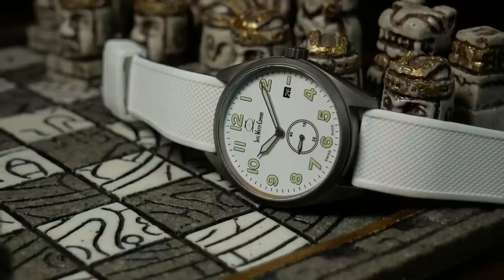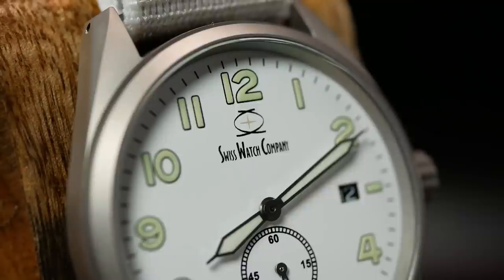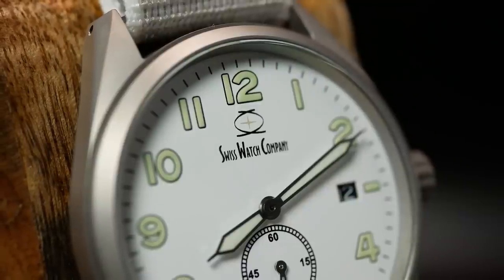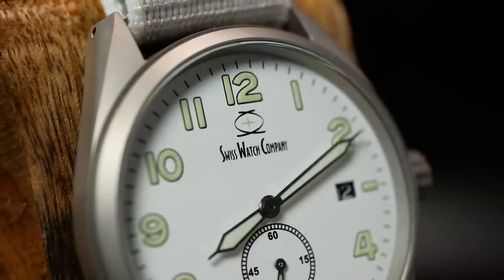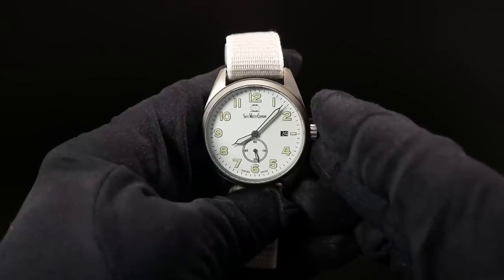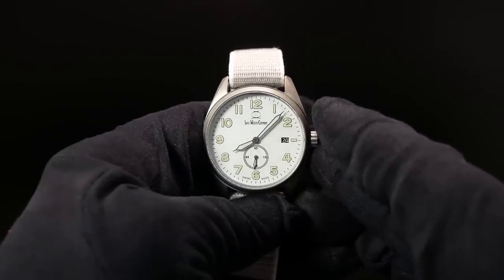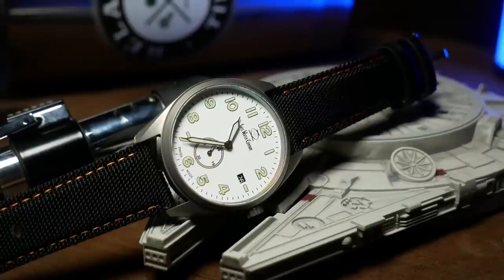One thing worth pointing out is that this has a flat sapphire crystal, which really is perfect for a grab-and-go quartz piece. But it's not just any flat sapphire crystal — the Swiss watch company went a little bit crazy when it came to the AR coatings, adding 16 layers to that crystal to ensure the dial comes across crisp and clear. Just for reference, when I've seen others add AR, it's typically in the 3 to 6 layers range. So 16 is a crazy amount.